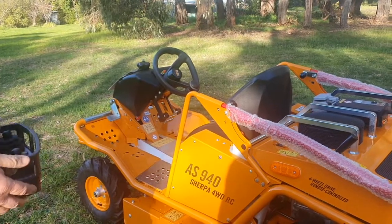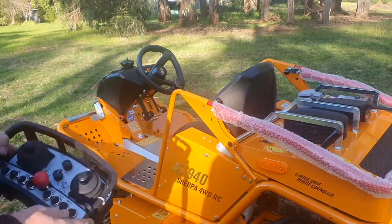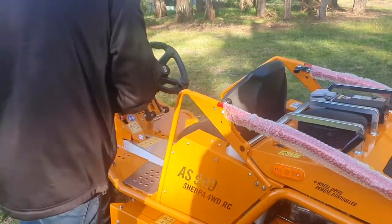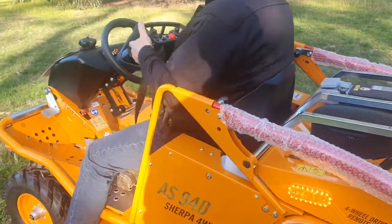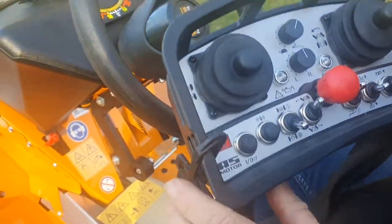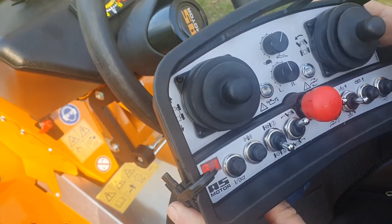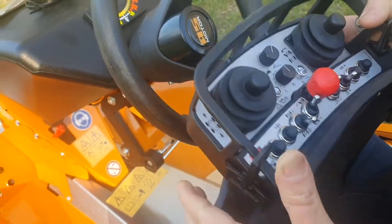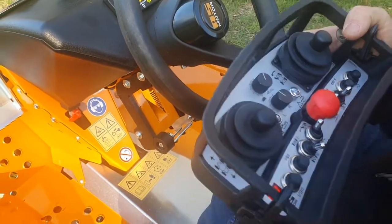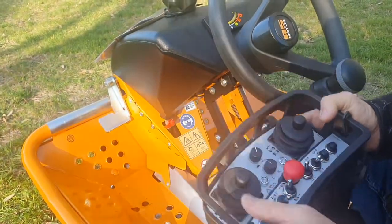If you make the mistake of trying to sit in the machine when it's in remote mode, it will go onto a fault. The machine shuts down and comes up with a code A1. The manual has all the codes, but that'll be one that trips you up because you'll wonder what you've done wrong. Every time you get a fault code, reset the button by both turning off the rocker and pushing that button — that clears the memory.